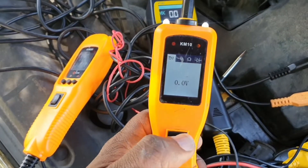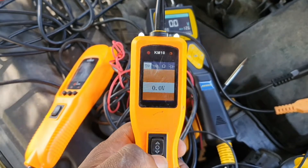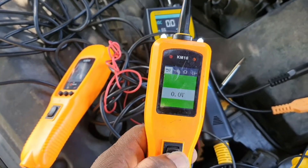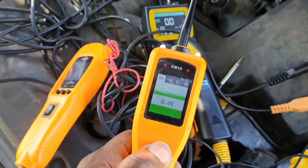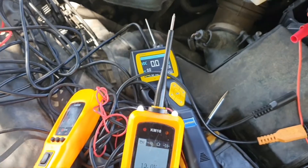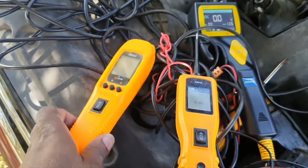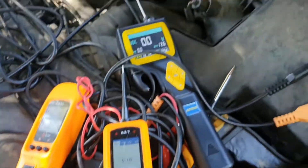On to power injection. On the KM10, moving the probe up injects power, and you can also inject ground — activating lights, switches, or any circuit component. The KM50 works exactly the same way.